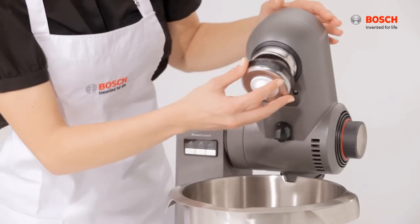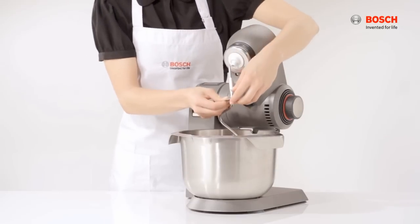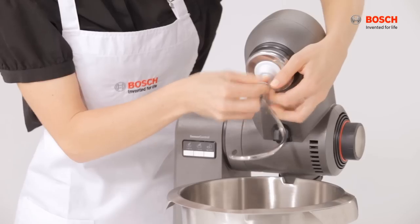For the kneading hook, fit in the dough deflector, followed by inserting the hook firmly in place.